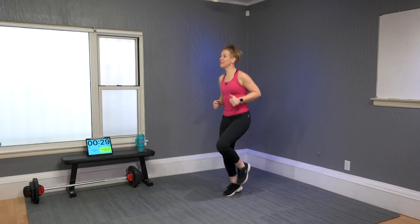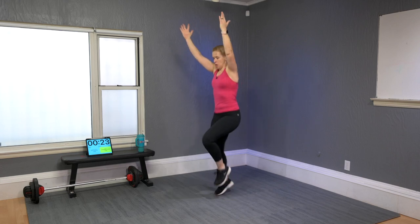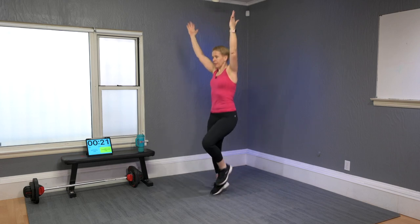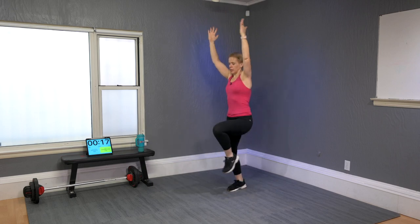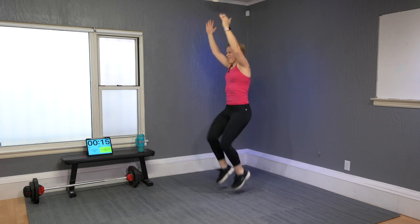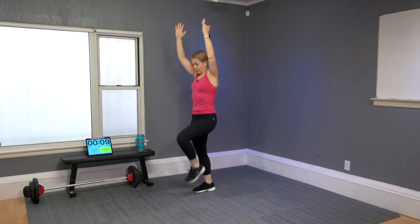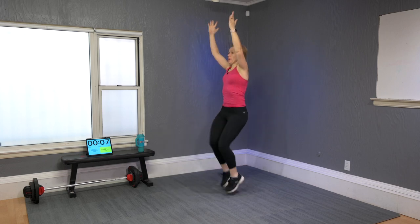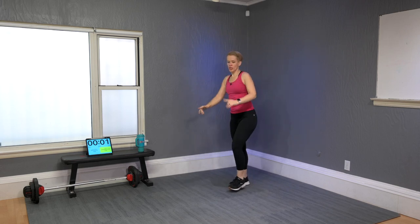High knee run or a march — lift your arms! My knees are never really high when I run; I can do it but not for too long. Keep marching — if no impact is your preference, keep marching. Time!